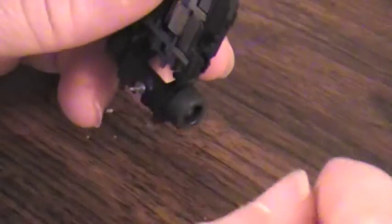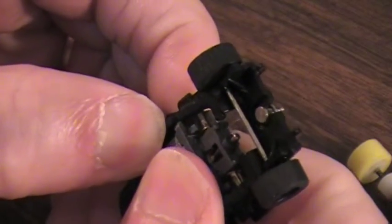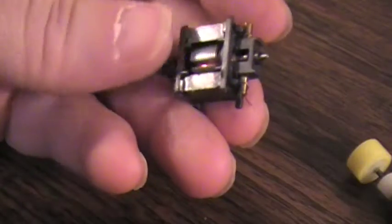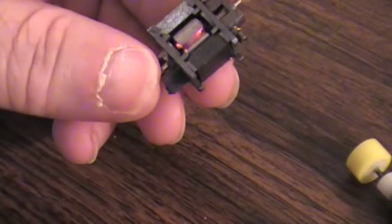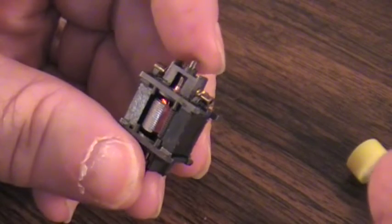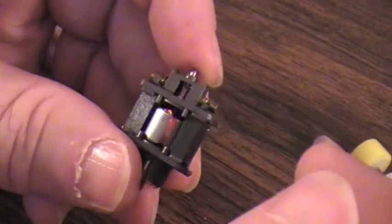The last step is to pop the rear axle out. Axles out. I don't worry about the traction magnets until I go to put it back together. I push it through and the motor just pops right out. Now I'm going to go through some magnets and see what I can find.